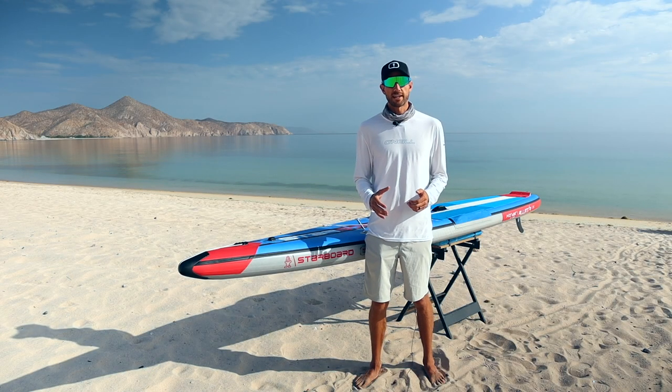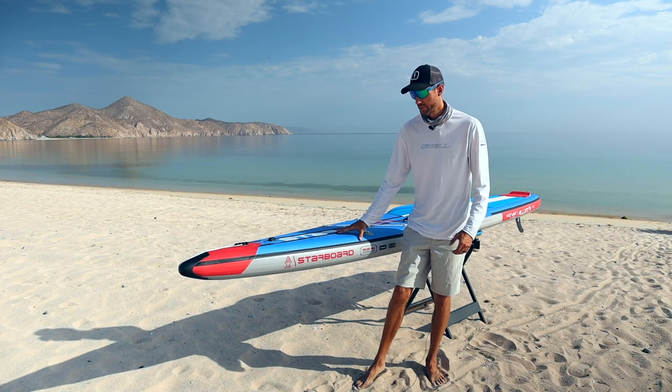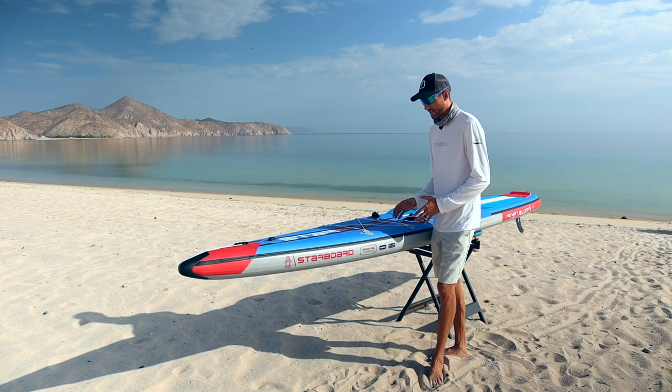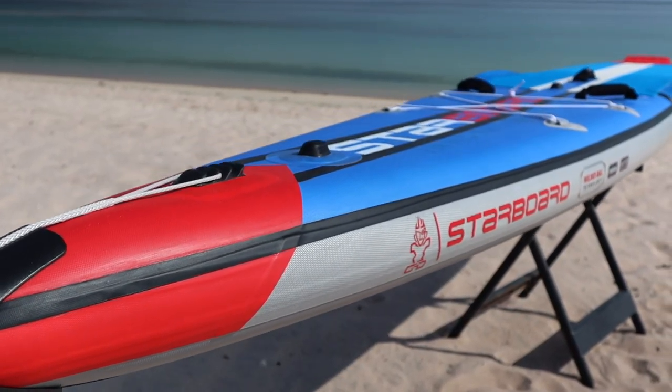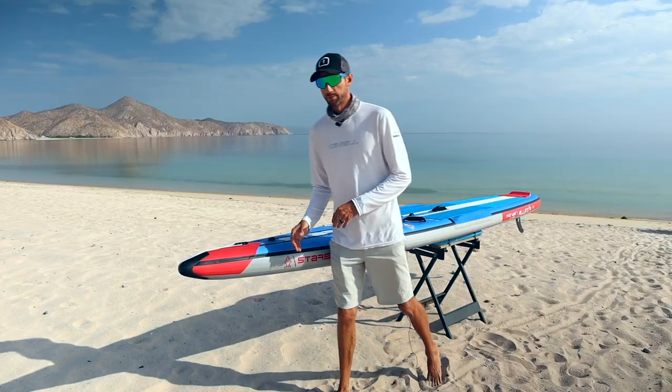I really love the overall style and design of this race inflatable paddleboard that Starboard has created here. You can tell they put a lot of time and effort into creating the highest quality stand-up inflatable race board that they possibly could, and that really comes through in the quality of this board.